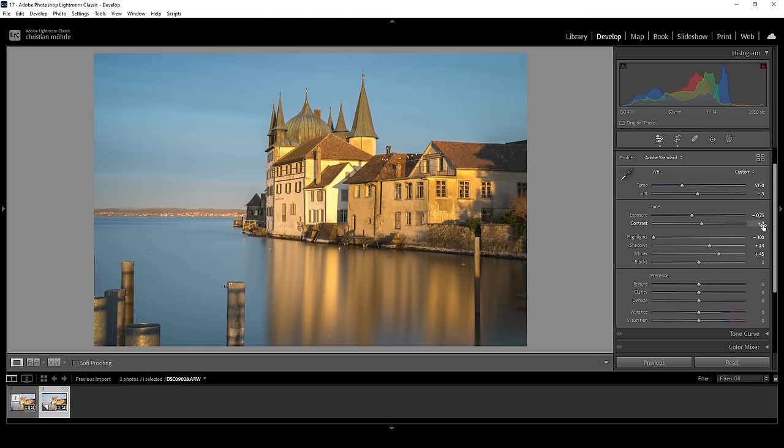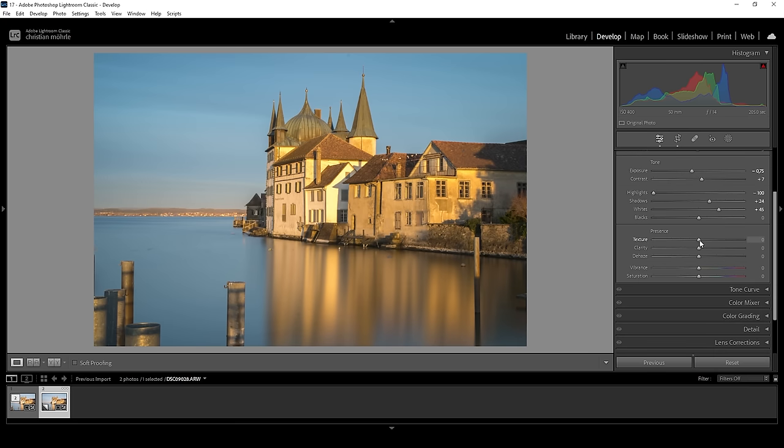We're almost done with the basic adjustments. Let's go through the presence tab real quick. I want to bring up the texture just to make smaller details a little sharper. I'm also going to drop the clarity, which helps to add a very subtle autumn glow effect. For the same reason, I want to bring down the dehaze. And at this point, we can bring up the vibrance. The buildings in the center look a little weird with the heavy yellow color cast, but we're going to fix that later with the color grading.